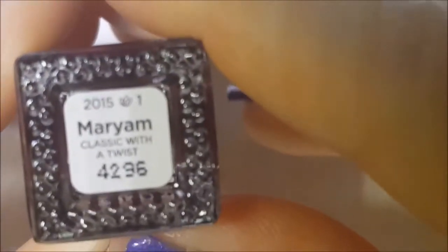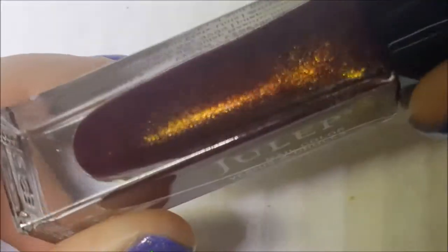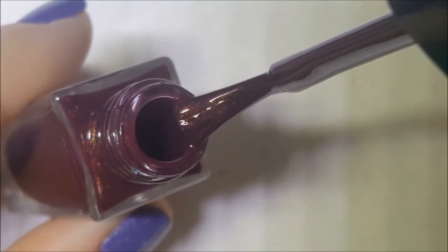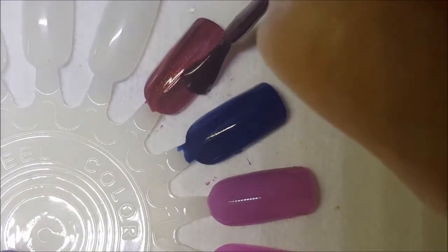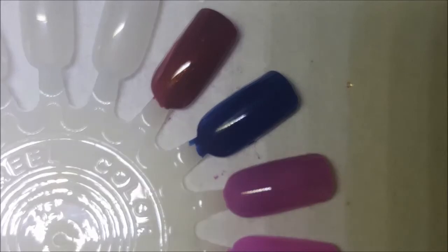Next one is Miriam. And this is kind of a burgundy color — burgundy-brown with a ton of gold shimmer. So here is one coat of Miriam.